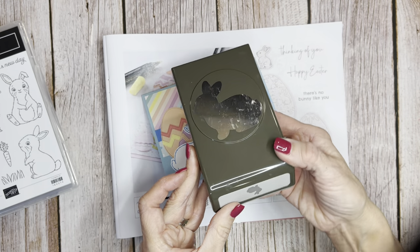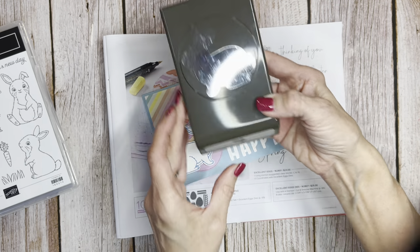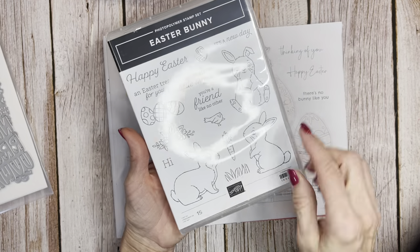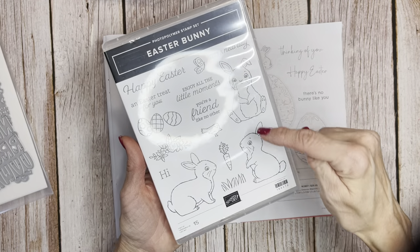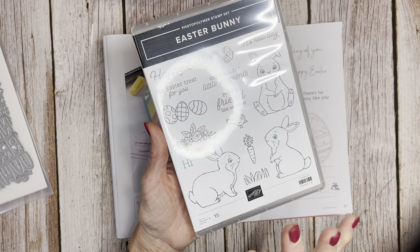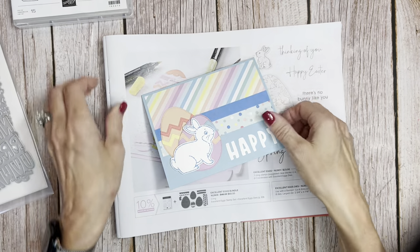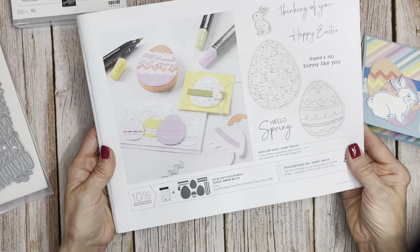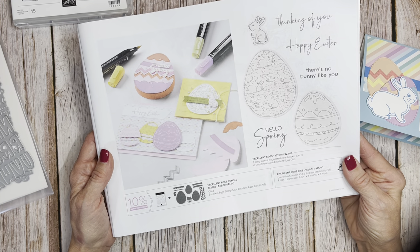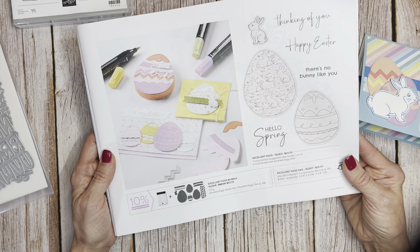I'm using the Easter Bunny Punch — remember this bunny punch that's in the annual catalog? It came with this great stamp set that cuts out this bunny, but also these cute little bunnies. I love this little carrot here. We're going to use this stamp set, but we're also going to use the dies on page 27 of our mini catalog, the January through April 2024 mini catalog.